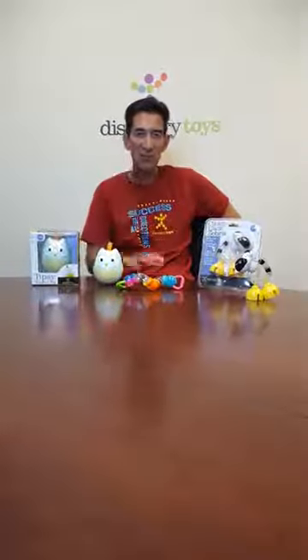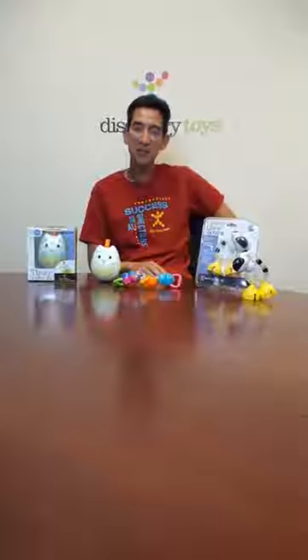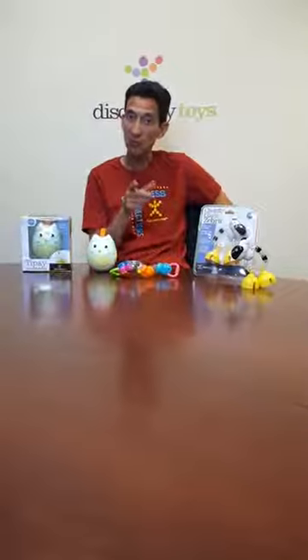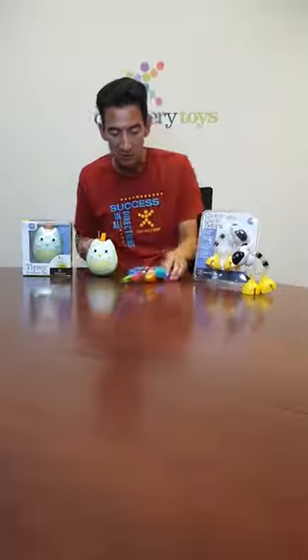Hi, it's Jim from Discovery Toys, and we're continuing our countdown to the holiday cutoffs. You've got a few more weeks to go, but it's coming up quickly. Today I want to show you some brand new baby gifts to consider for the holiday season.